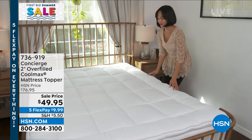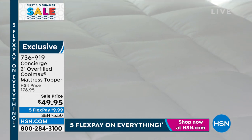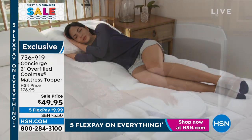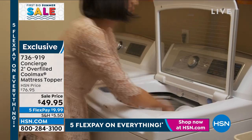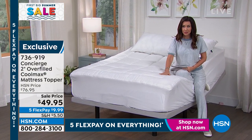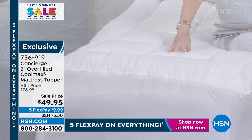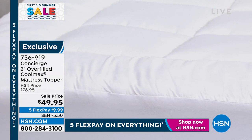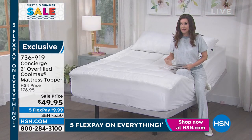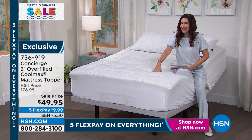Back to the Concierge two-inch overfilled Cool Max mattress topper. Cool Max is the same type of fabrication as athletic wear — it wicks away moisture but is incredibly soft. No plastic layer, no crunch. It's from Concierge Collection. It's a topper but also a protector for your mattress and for you. Part of our big summer sale — if you sleep hot, this will actively help you keep cool and wick away moisture. Just $49.95 — almost 30% off — at $9.99 on any credit card. Every size available: twin, twin XL, full, queen, king, and California king — same price.